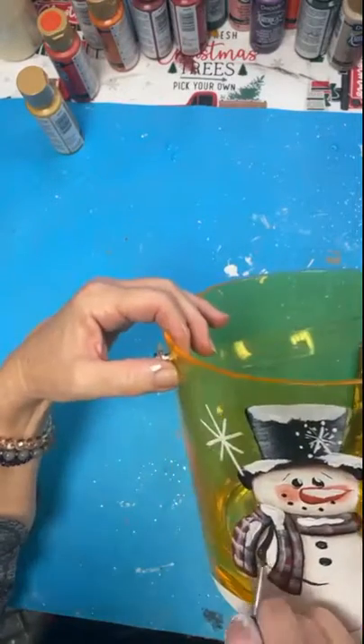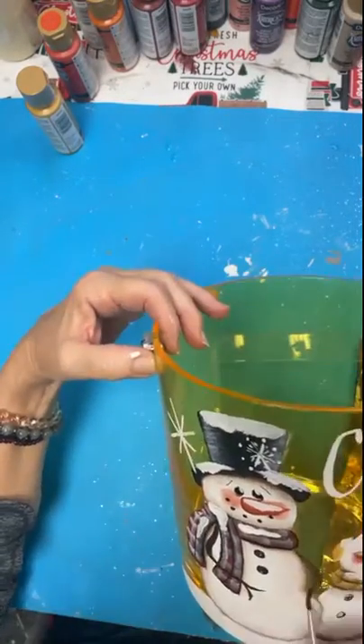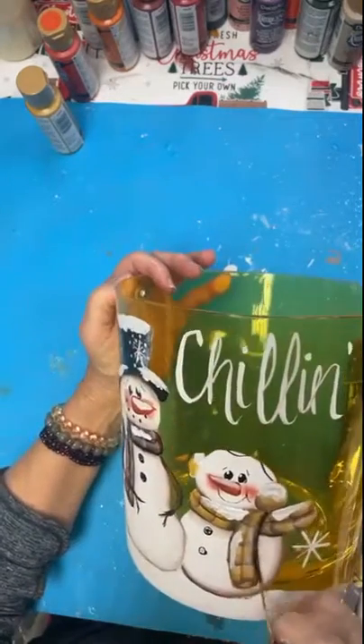The top where the handle is, I will add a few snowflakes to the top so that it's complete.